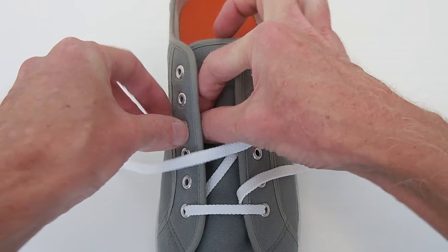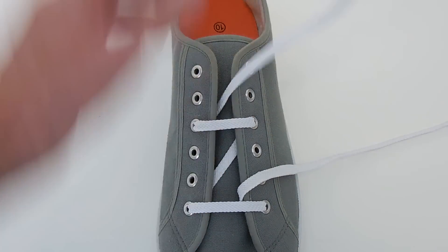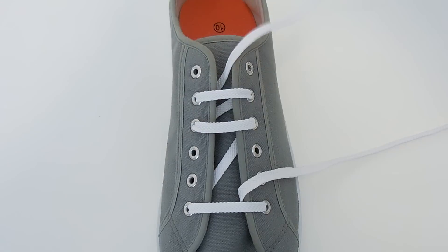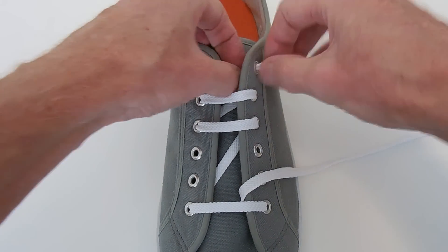Now this upper section, we just simply zigzag through the eyelets. So we go straight across the outside, diagonally up the inside, straight across the outside, diagonally up the inside, and out through the top eyelet.